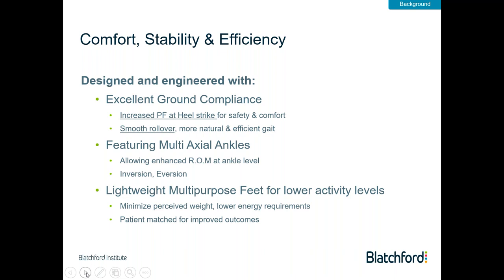As we look at designs with multi-axial ankles, we're also introducing an enhanced range of motion at ankle level — increased plantar flexion and dorsiflexion throughout the gait cycle, but also inversion and eversion, which will help stabilise and provide added safety and security for the patient. This group is not highly active, so they're looking for as light a prosthetic limb as possible. Where we can minimise distal weight and reduce the moment acting on the patient, we provide additional benefit. Our designs minimise weight distally, and many of our feet have ability to match the outcome through different selection criteria.